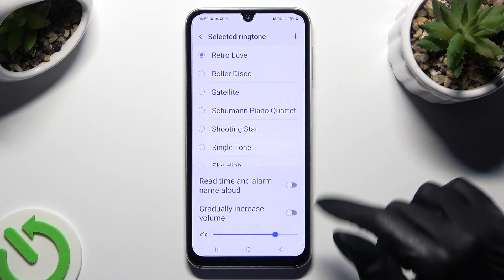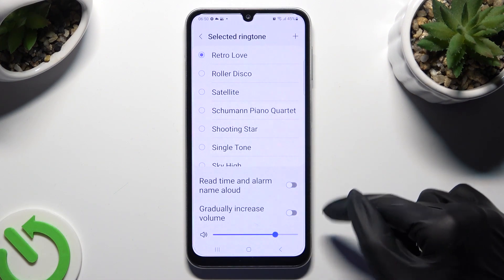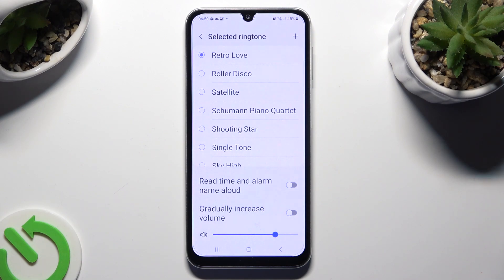Now you can adjust those two options thanks to the toggles next to them, and to add any song from your device, click on the top right corner.